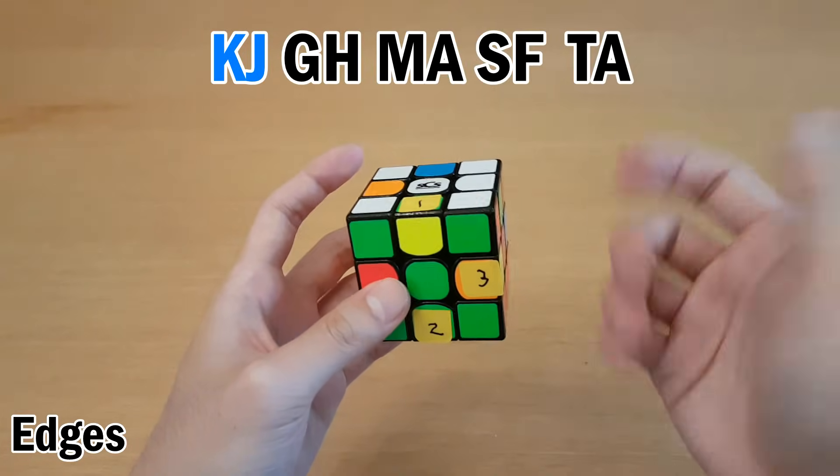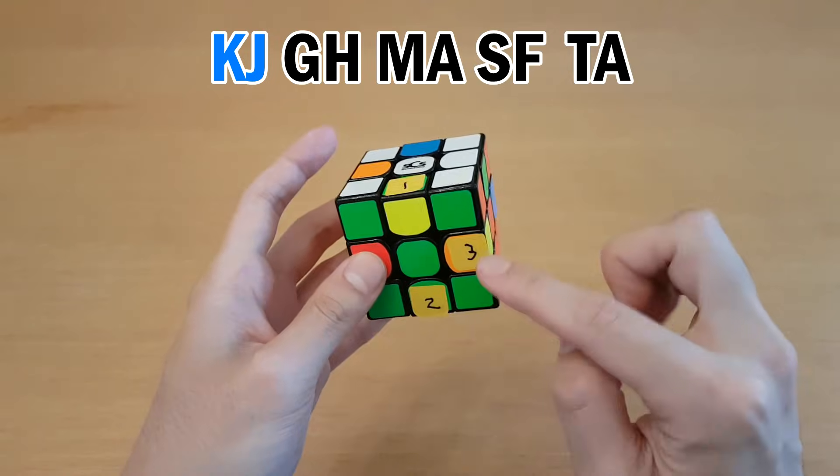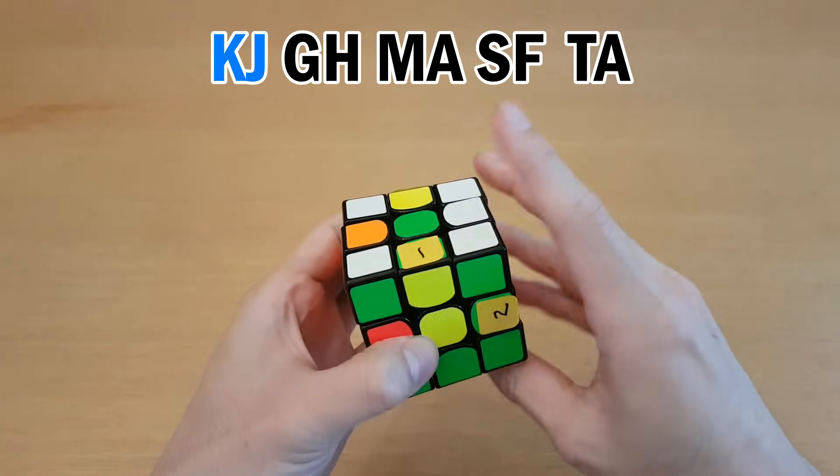My first letter pair is K, J — so I go from the buffer to K to J. I could do the interchange first, or I could move 3 to 1 first. I think it'll be better to move 3 to 1. So I can do this, interchange, and then undo.